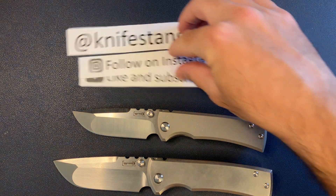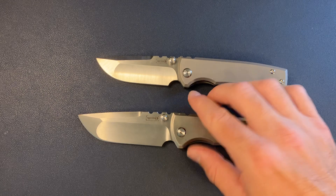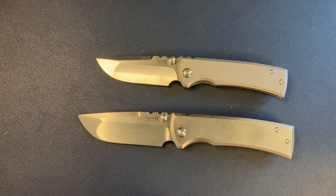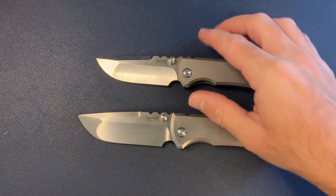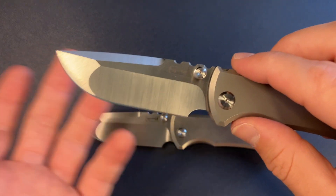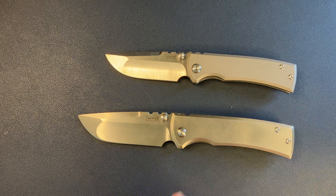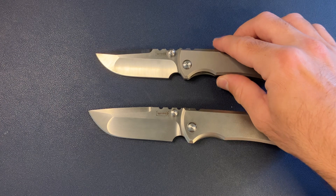All right, let's go ahead and get this out of the way and talk about these Rendensions. First up, let's talk about what makes these different. Chavez has another model called the Liberation, and it is not really my jam. I much prefer this compound grind, the hollow ground. We got the flat tip, got the swedge — this is more my style. I don't really like the Liberation; it's very pointy. Not my thing. So I much prefer the Rendension, that's why I have two of them on the table today.